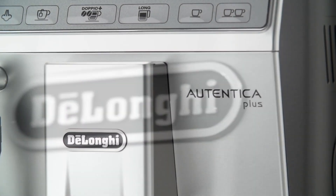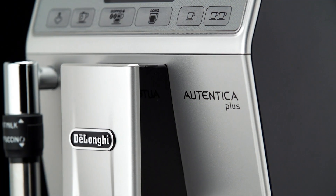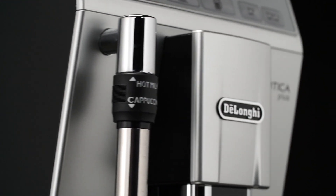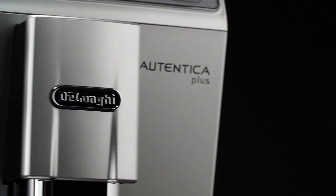To avoid milk with poor froth or large bubbles, always clean the cappuccino maker as described in the section cleaning the cappuccino maker after use.